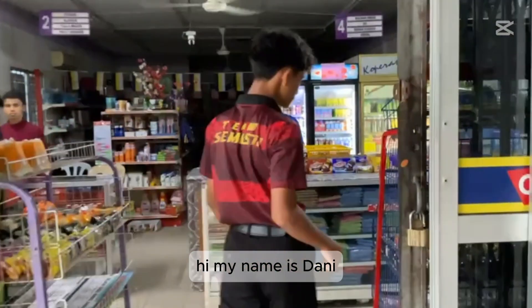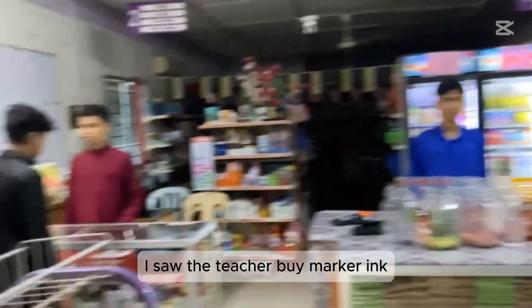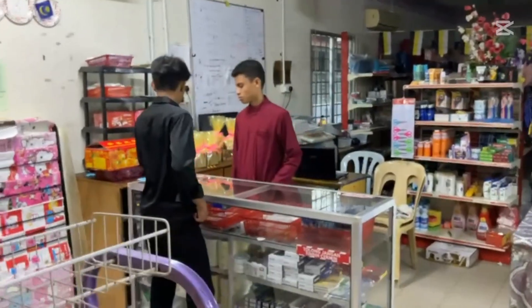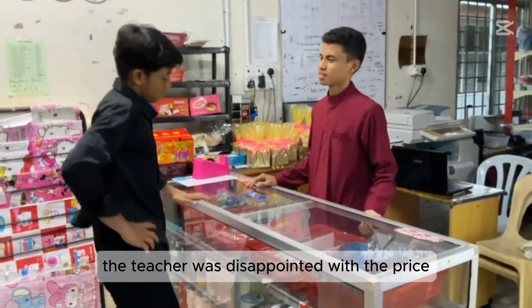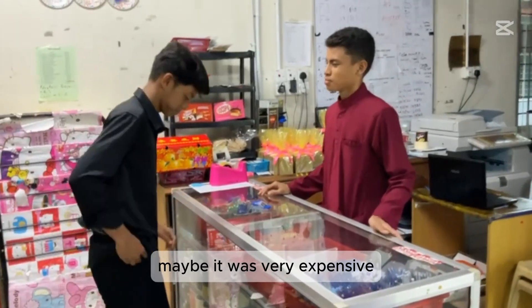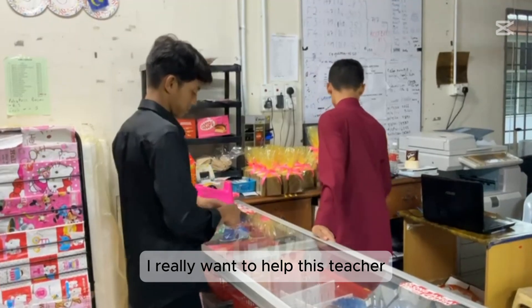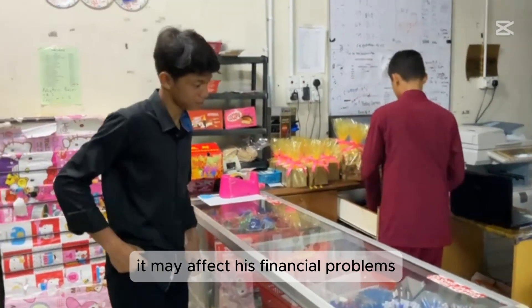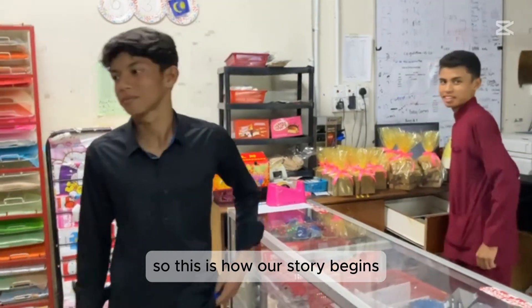Hi, my name is Danny. When I was at the school book store, I saw a teacher buying markers. In my observation, the teacher was disappointed with the price — maybe it was very expensive. I really want to help this teacher. It may affect his financial problems. So, this is how our story begins.